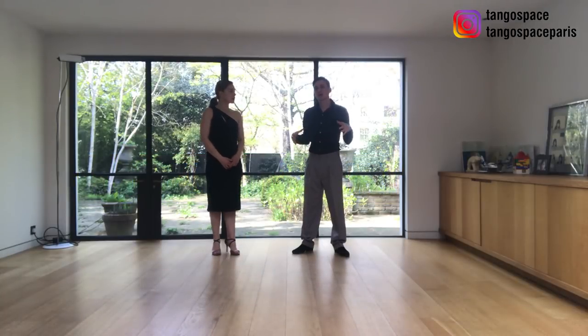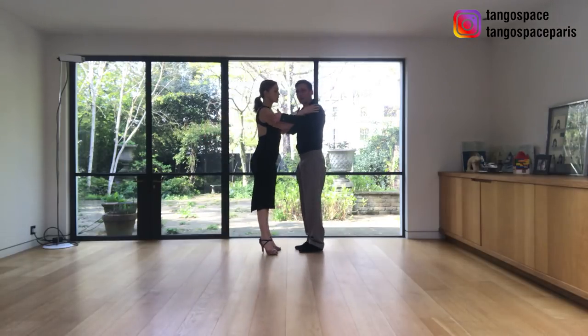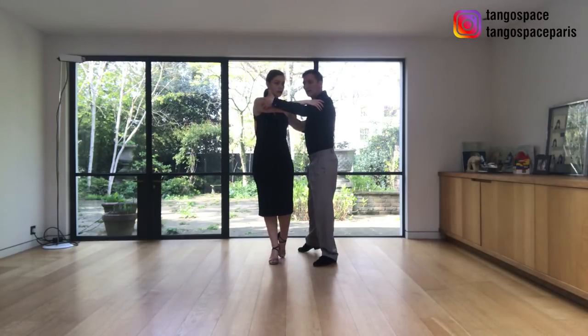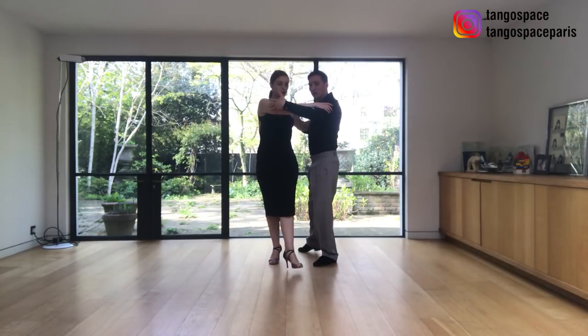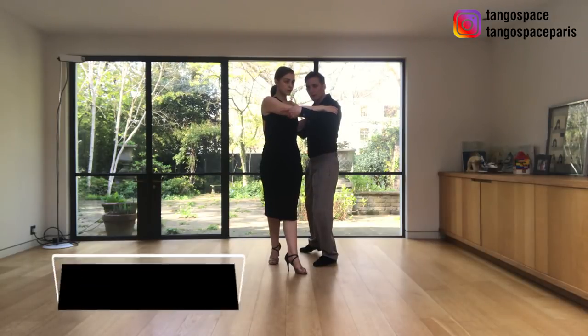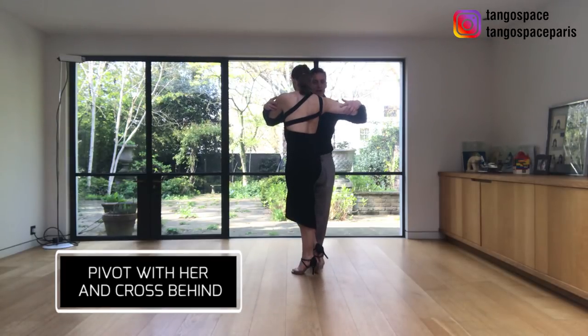Now we are going to do the same thing but with the decorations. We do the same thing — side step together — but now when I invite her to do the first forward ocho around my axis, when she pivots, I'm going to pivot with her, and I'm going to cross behind.